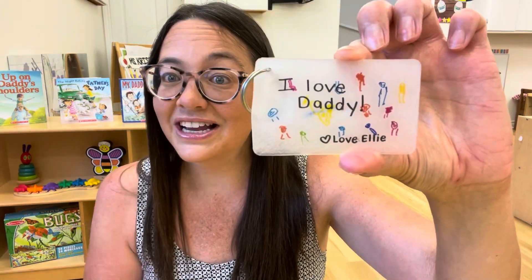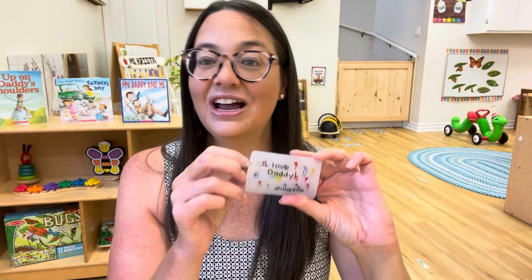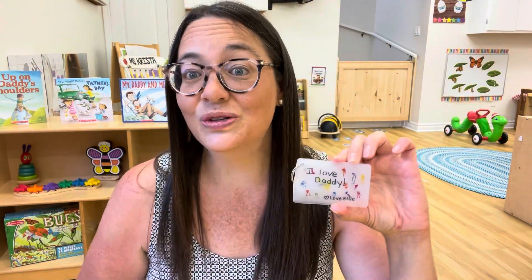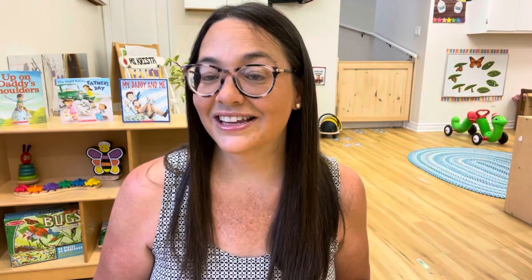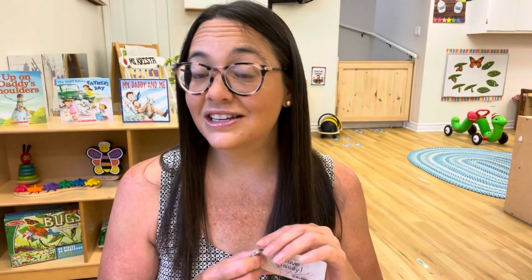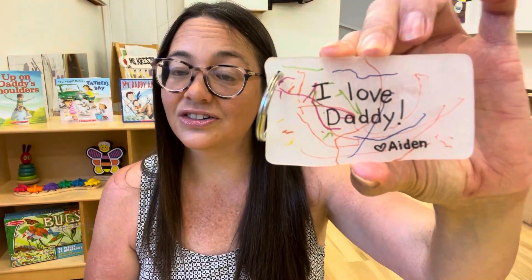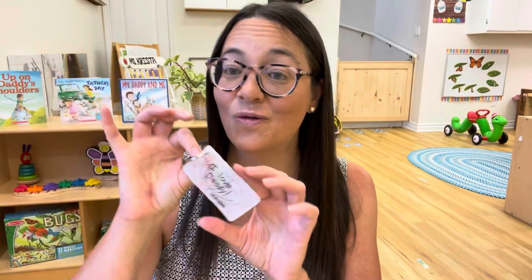They turned out super cute. This little one has started to make little people, and when I showed these to the children they were so excited to see their art on the keychain. The nice thing about this activity is it can be done with any age group — regardless of what stage of writing ability your children are at, it doesn't matter. Even the youngest child can make their little drawings for dad, and it's just a precious little keepsake.